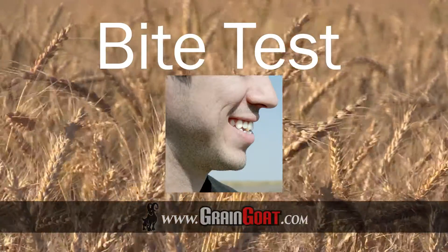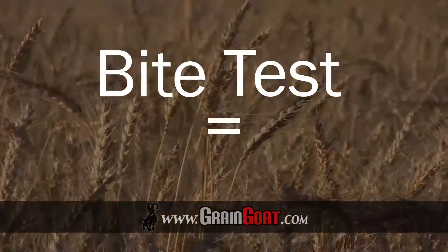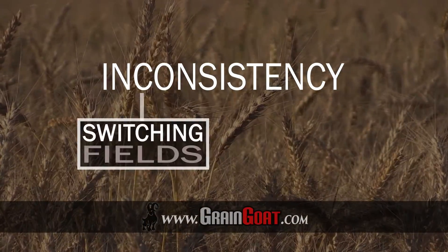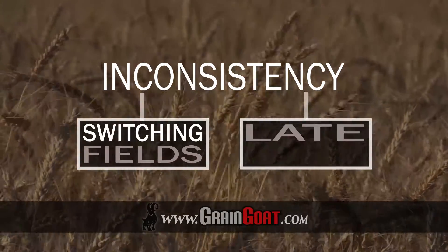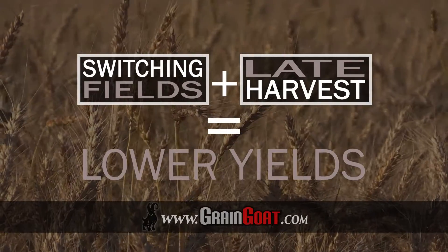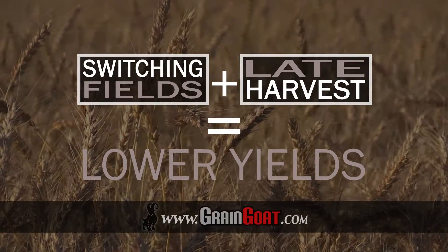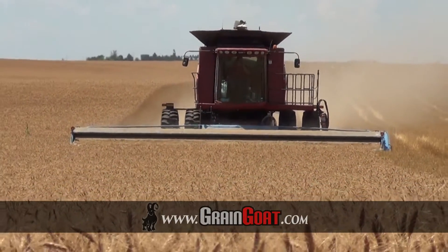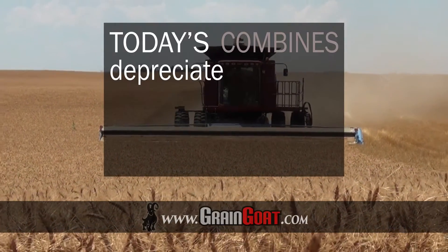While the bite test has become a popular method handed down through the generations, it can be inconsistent. That inconsistency can lead to switching fields or harvesting the grain later than you could have. Each scenario could lead to lower yields and thus a smaller profit.